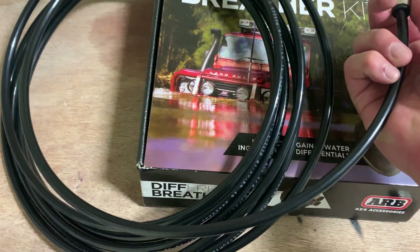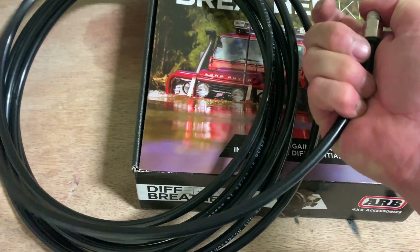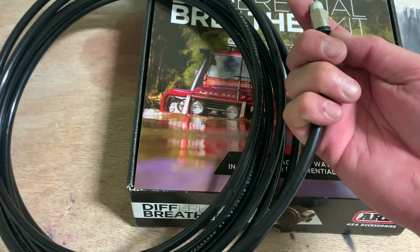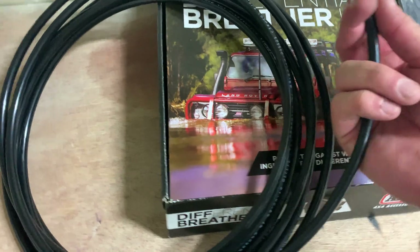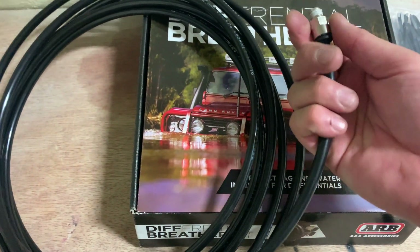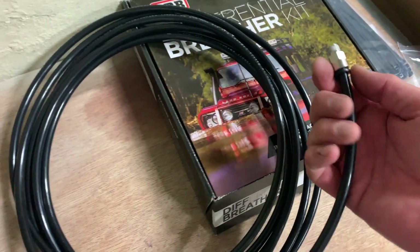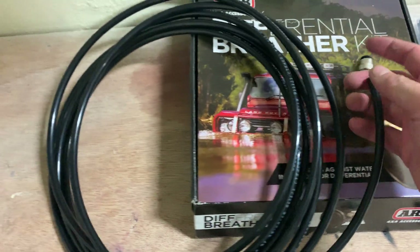When you plug the pipe in, it will go inside. I'm trying my best with one hand and it's not going anywhere. If you push this thing it will come out — there you go. So that's the mechanism. I figured out it's pretty airtight, so nothing is going to go inside until you press this thing down.